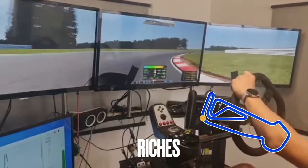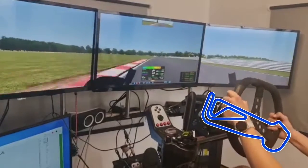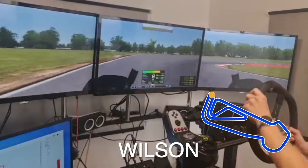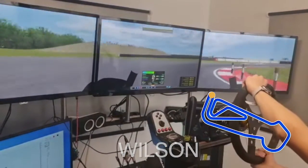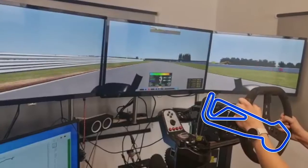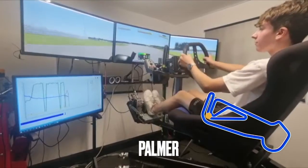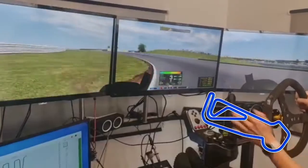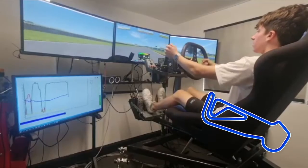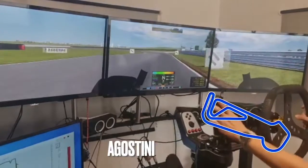First corner — it's quite a long swooping one and you want to double apex it and use all the area there. Here we're into Wilson's, which is the hairpin — get a nice late apex on it and on the power on the way out. Now here we've got a swooping left again — that's Palmer. Use all the area and then down the straight to another similar corner, Agassinini.